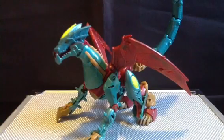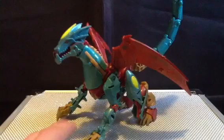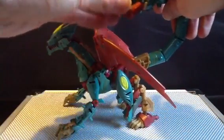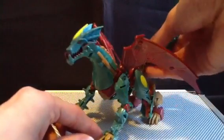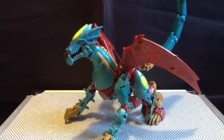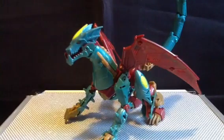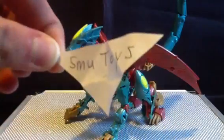Bad arse — we don't swear on here most of the time — but she does have this ginormous scorpion tail with a piece of paper in it. Let's see what this says... that's another random YouTube user... it's a shout out to my friend SMU Toys.